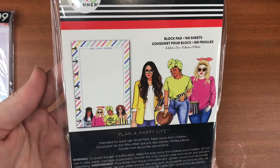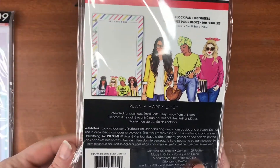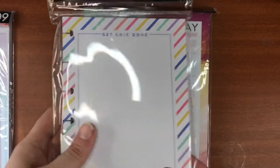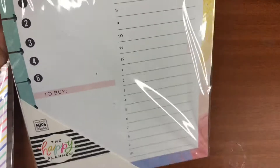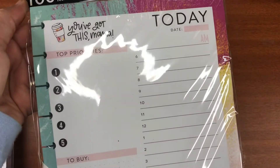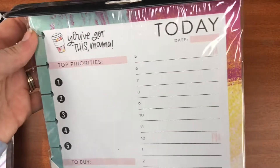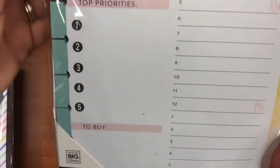Then I got these block sheets. I love them because their first block sheets weren't punched, but these new ones are punched, which is really cool. You get 100 sheets. This is the 'Wrong Wrongs' design — it looks like this on the front, and the back is completely plain so you can write on it however you like. This one is for the mini.